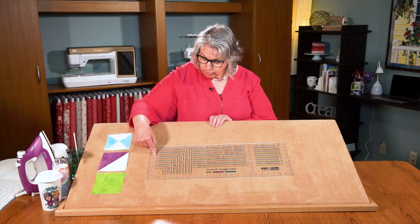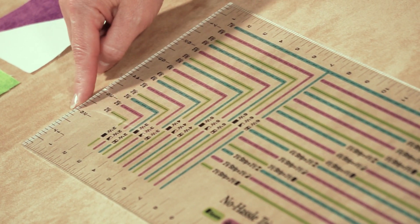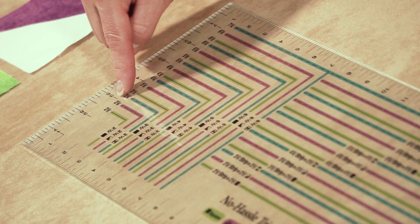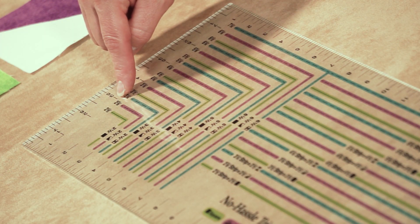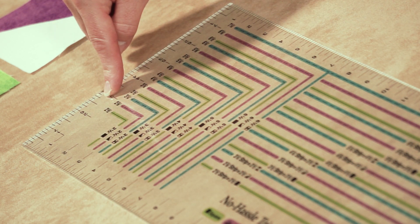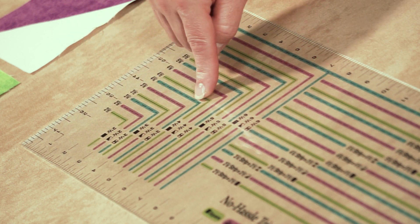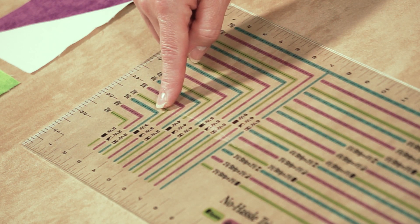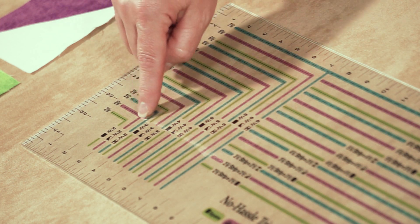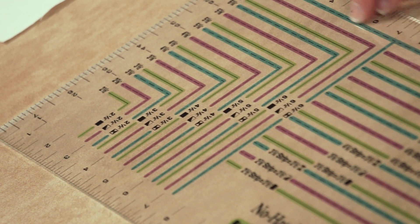When you turn the ruler to cut your squares, you'll subcut squares from your fabric strips following the same dimensions. For two and a half inch quilt blocks, cut two and a half inch squares. For two and a half inch half square blocks, subcut those crosswise fabric strips into two and seven eighths — the markings are on the ruler, just follow the color coordinating markings. For quarter square quilt blocks in two and a half inch finish size, follow the aqua lines and cut three and a quarter inch squares. Each quilt block size is noted on the ruler for crosswise fabric strips and for subcutting squares.